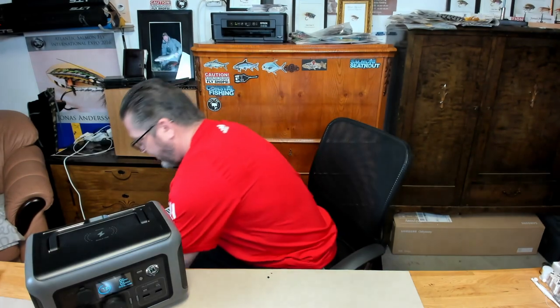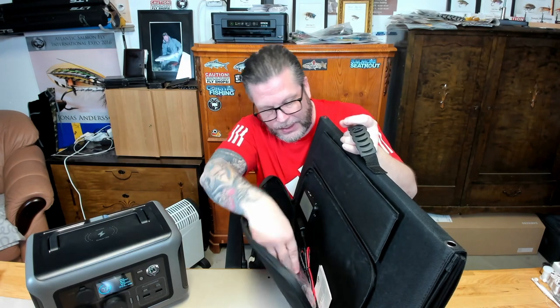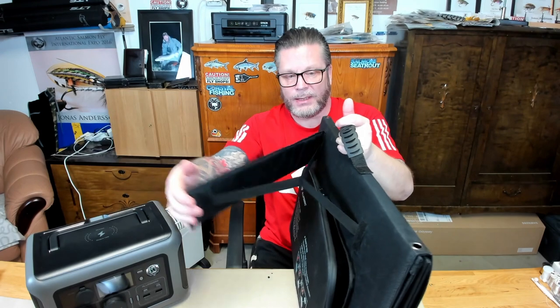Last Friday I got this one — the solar panels. It's 140 watts, with four panels that fold out. Really nice package — you have all the cables you need in the back, USB and USB-C charger included. And you have a stand so you can point it in the right direction towards the sun.